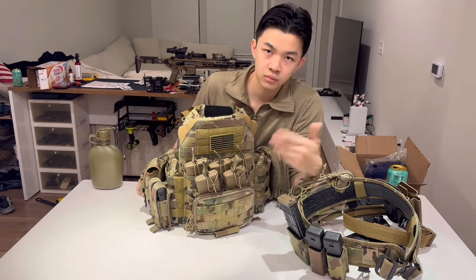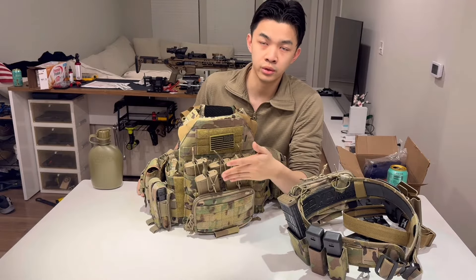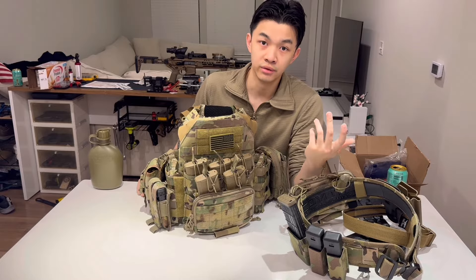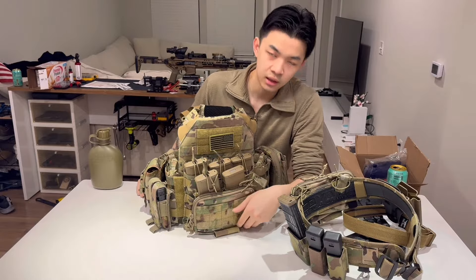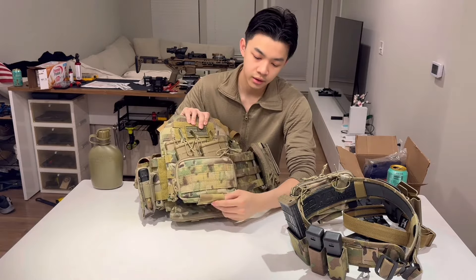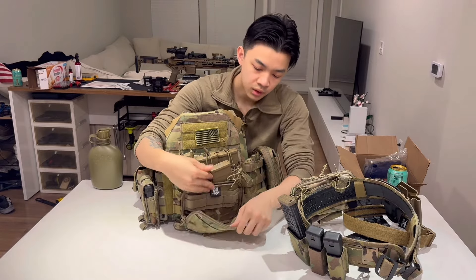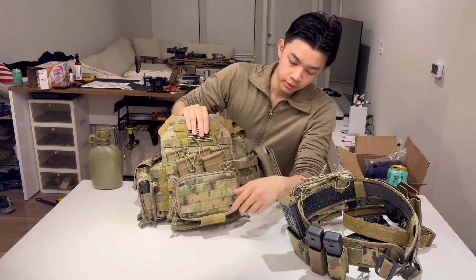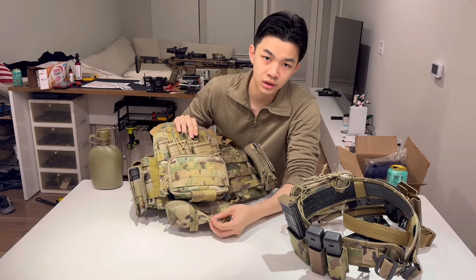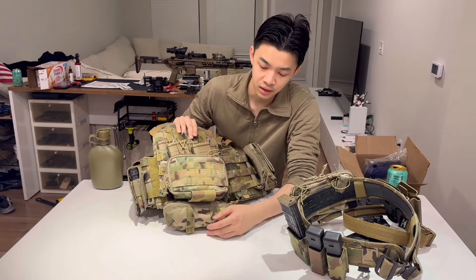The JPC comes with three mag holders in the front. If you don't want to use one, there's velcro — you can just pull it back and get rid of it. Right here is a High Speed Gear pouch. It holds two magazines, you can put a tourniquet on it, and it has a pocket on the inside if you want to put anything in there.